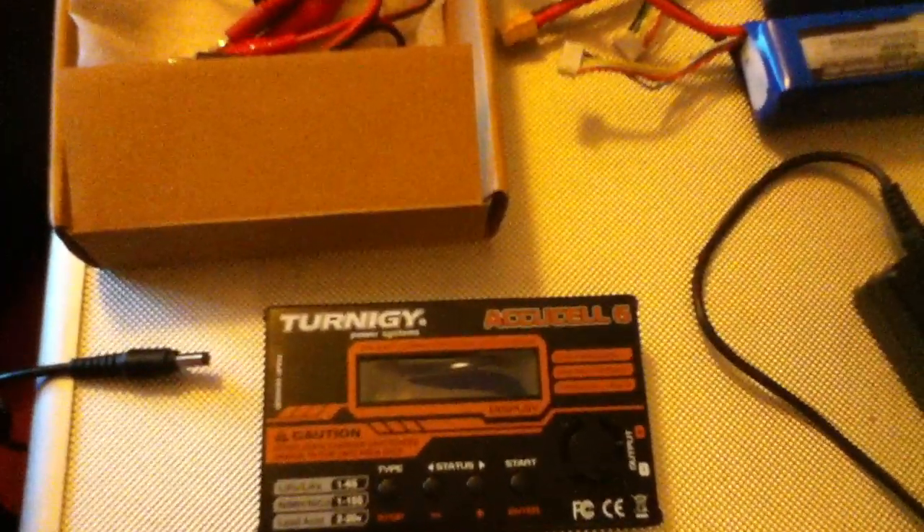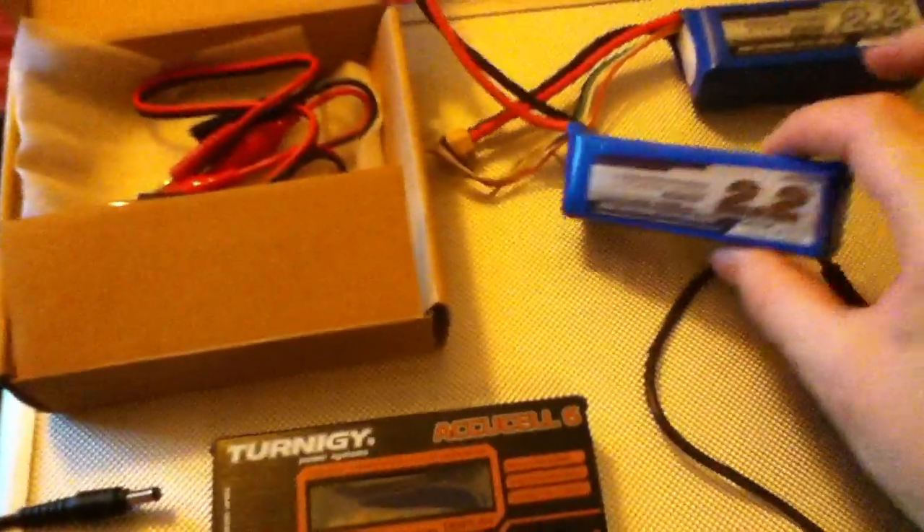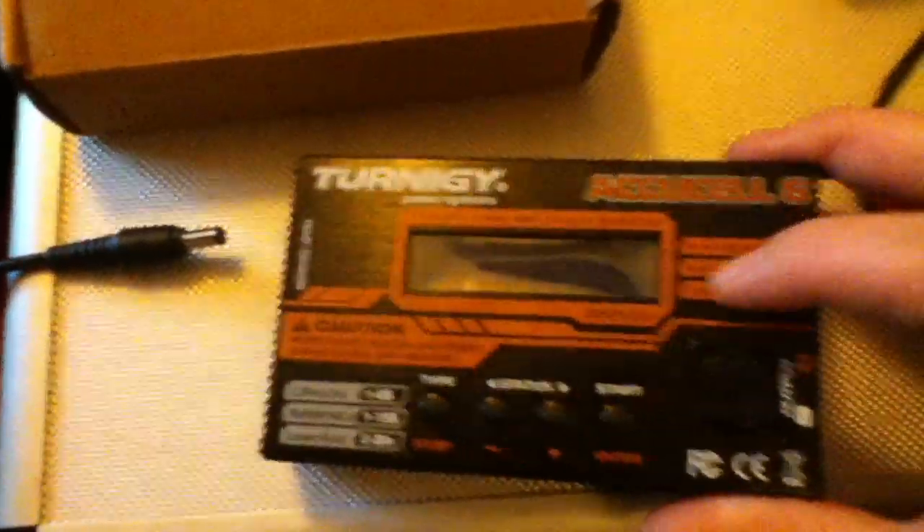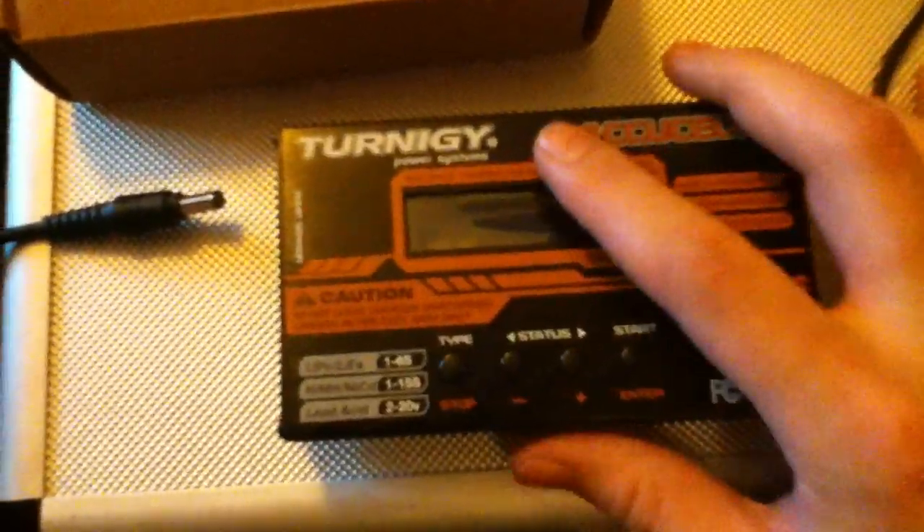Hey guys, welcome back for another video. Today I'll be doing a charging sequence of a LiPo battery using the AccuCell 6 charger from Turnergy. I'll be using a 12-volt adapter — it's a lot easier to use than a 12-volt battery because I'm indoors.